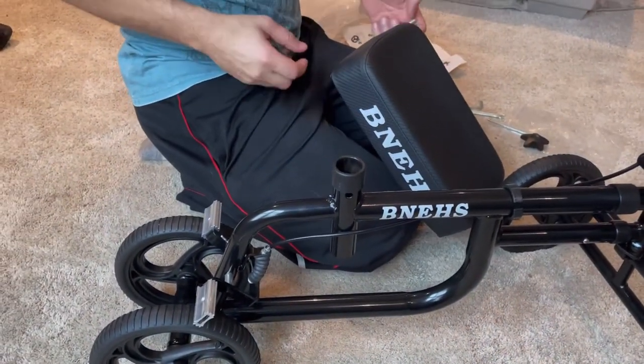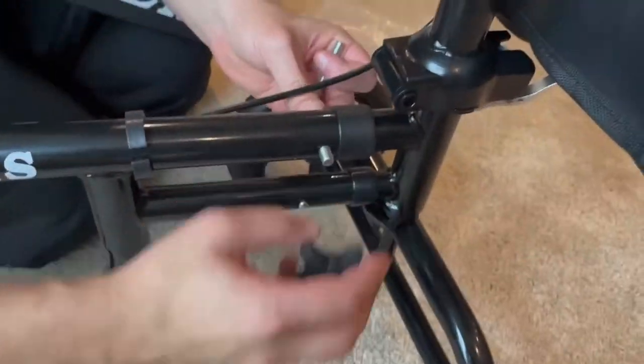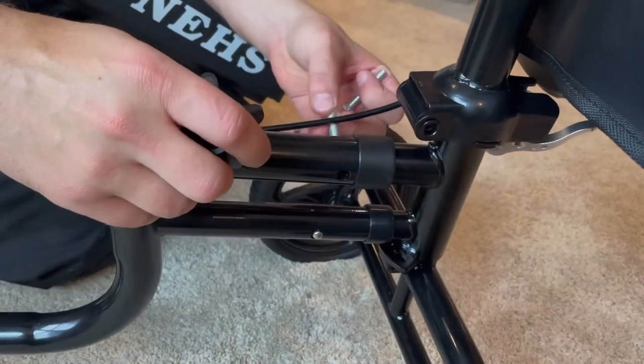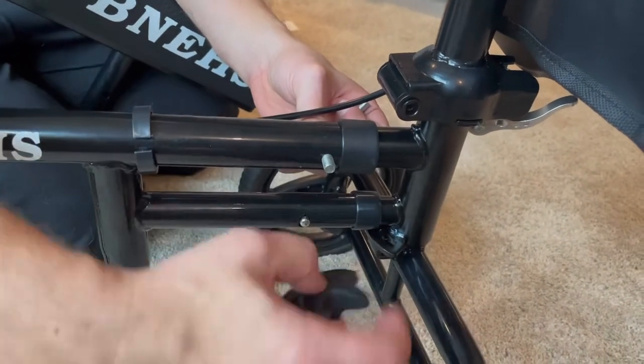On the rear wheels, notice that the brake pads are going to be made with a thickened, grooved brake pad, which allows for better control on the rear wheels, as it will prevent them from slipping or breaking.